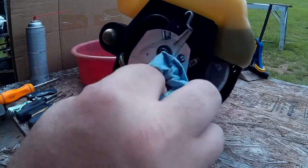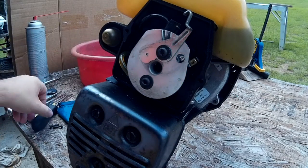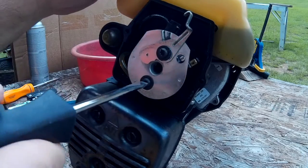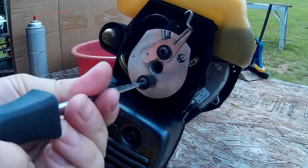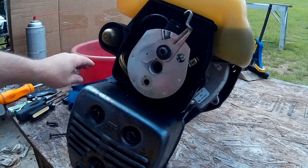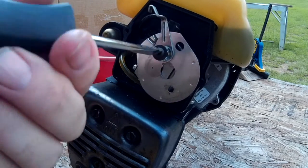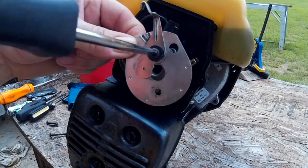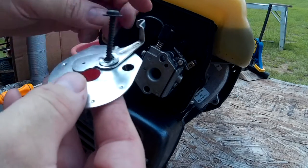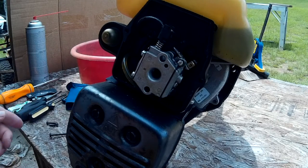You have basically the same screws holding the carburetor on - star bits or plain blades. They're a lot longer; they go all the way through the carburetor to where it mounts on the engine. This top one holds the choke lever as well, so be sure not to lose any of those parts. There's a little bent washer on there that gives you the ability to still move the choke lever once you tighten the screw down. I'm going to leave all that together with the screw so I don't lose any parts.